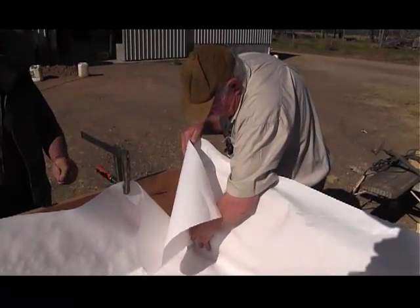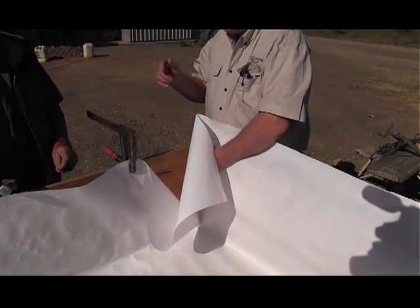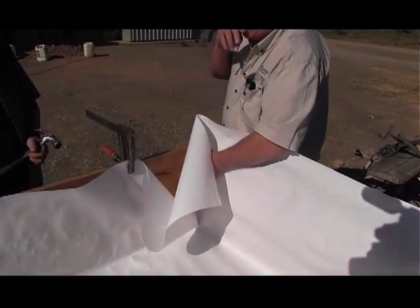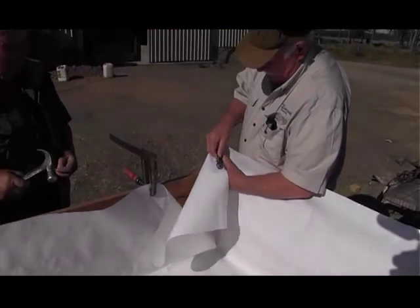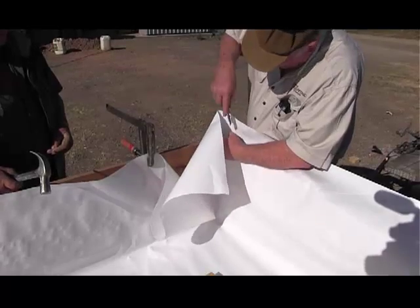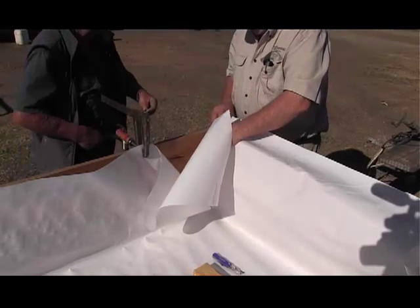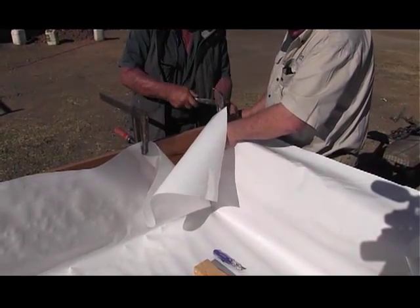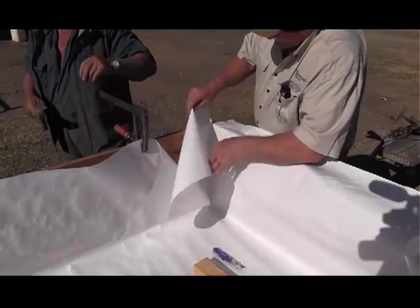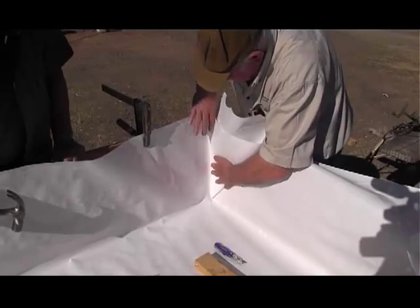We've got to fold the corner in right and tight in the corner like this, and make it nice and straight up the sides. We'll just cut this corner here like that, and we can actually fasten this with a clout nail. Now this is how we fold the corner — once we've got that nice and tight, it's like making a hospital bed.